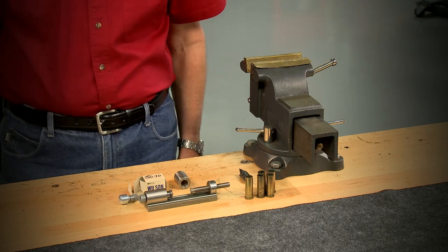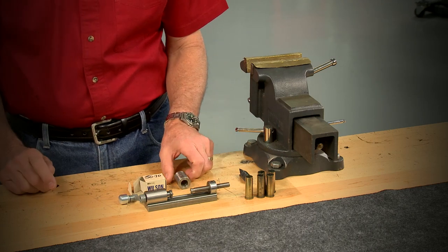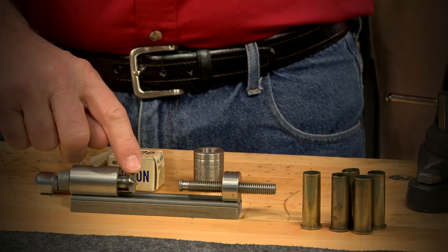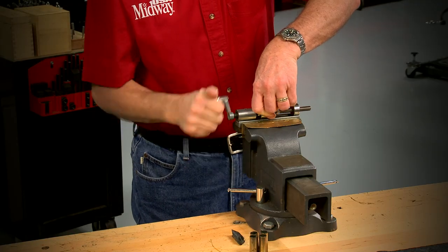Since I'm only going to make a few cases, I'll use my Wilson case trimmer with a special order case holder and 50 caliber cutter. It only takes a couple of minutes to shorten each case.